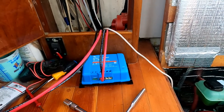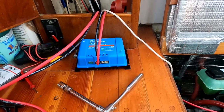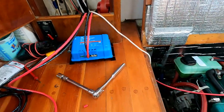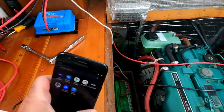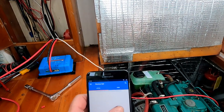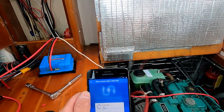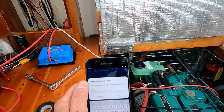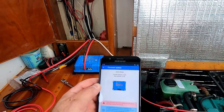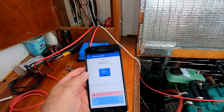I've prepped the area for mounting, pulled the cables in, and connected it to the input battery — my lead acid start battery. I'm now ready to start the Bluetooth connection on my phone. Going to Victron Connect, it should detect the instrument — and there it is: Orion Smart. It's connecting. I had to enter the pairing number, and third try was a charm. It's now going to update the software, which may take a few minutes. It's going fairly quickly.